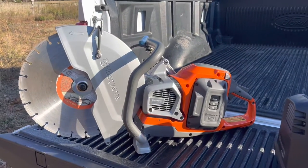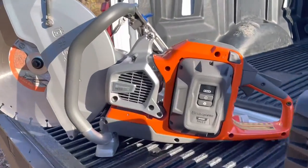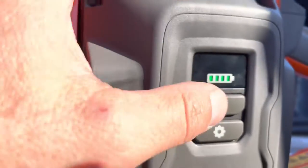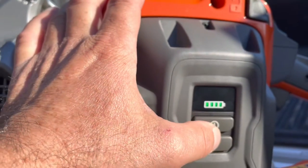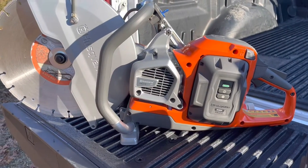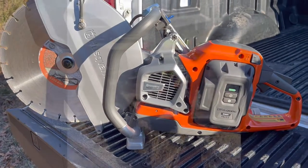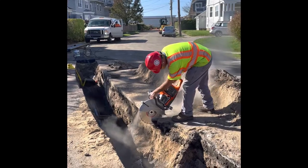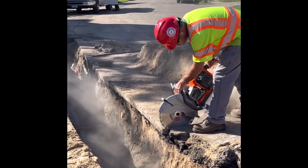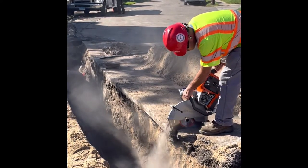I've got a follow-up video of a couple of folks using this over the past couple of days. As you saw when I put this on, the battery is showing a full charge. I've made a few cuts with this saw and I'm waiting to see exactly how much run time I'll get before I have to charge it.